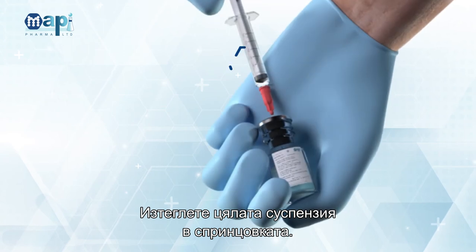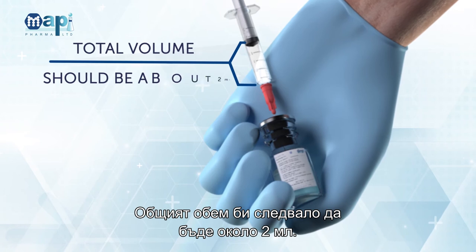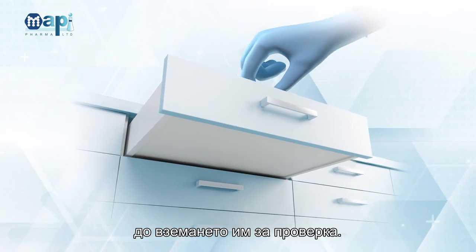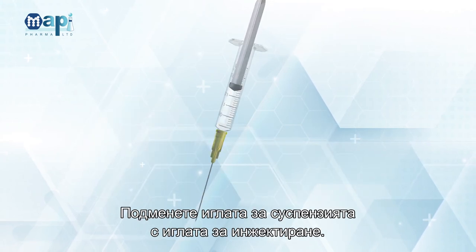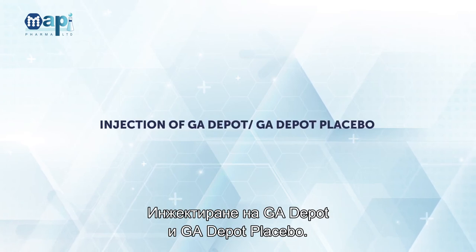Withdraw all the suspension into the syringe. Total volume should be about 2 mL. Keep the used vials in a closed cabinet until pickup for reconciliation.